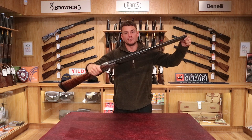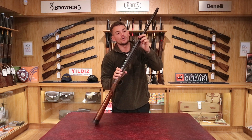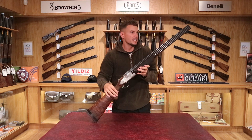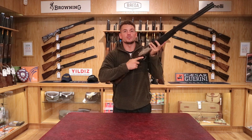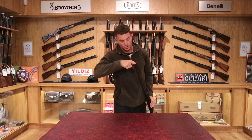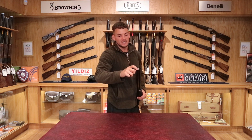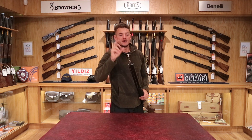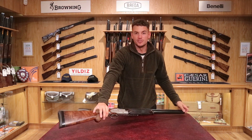Moving to the barrels — these are B25 barrels of course. You've got solid side ribs and a solid top rib with a game rib — an 8mm rib that is tapered from 8 to 6mm, going narrower towards the end, which gives you a nice sight picture when looking down the barrel. Finally, this has Teague chokes inside. They're difficult to see because they haven't got big notches for the choke key — the choke keys are tapered on Teague guns and just grip on. It comes with a set of four chokes, and you can get more made by Teague. It's included with the gun along with a carry case — everything you need. It's a really nice gun for any collection.